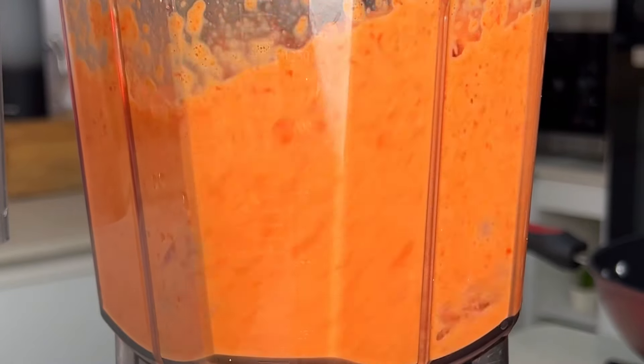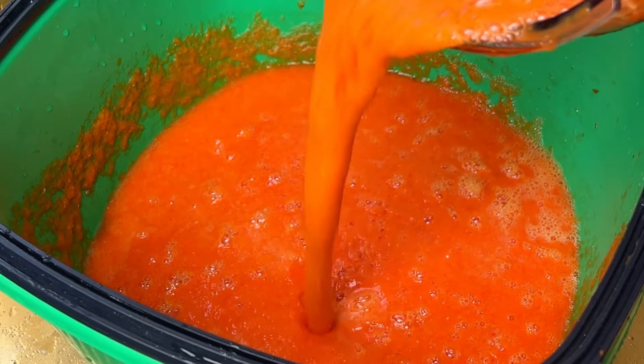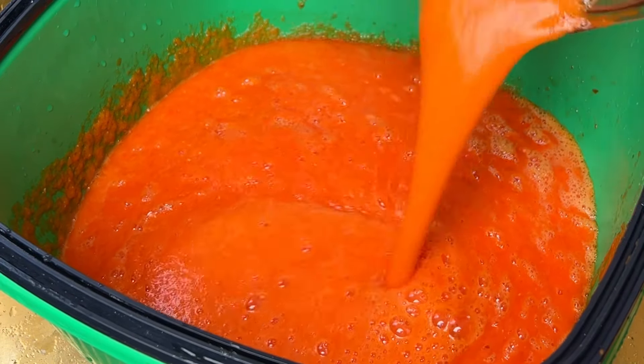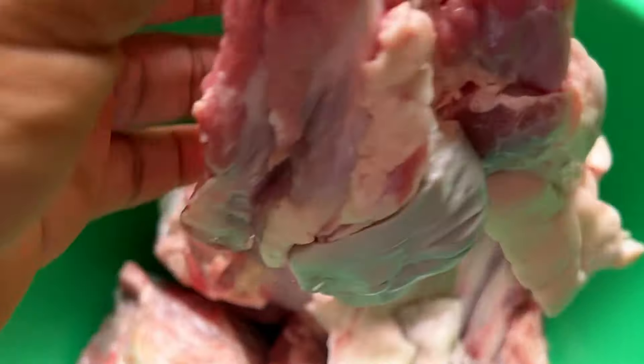Then we're going to proceed to blend. For jollof rice you want to achieve a really smooth consistency for your pepper — you do not want a rough consistency. We're going to blend this and then set it aside. For the protein, we're going to be using some ram meat.